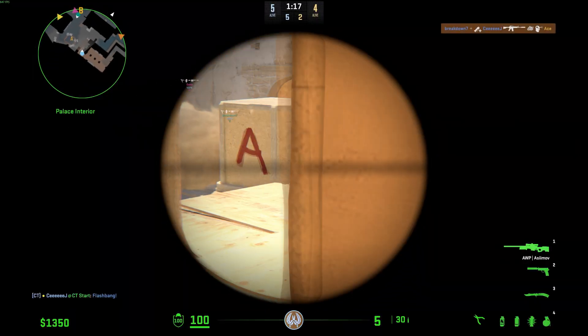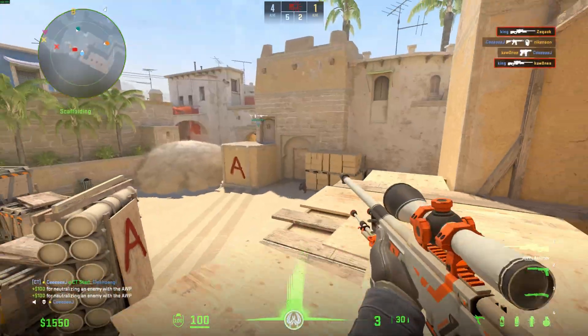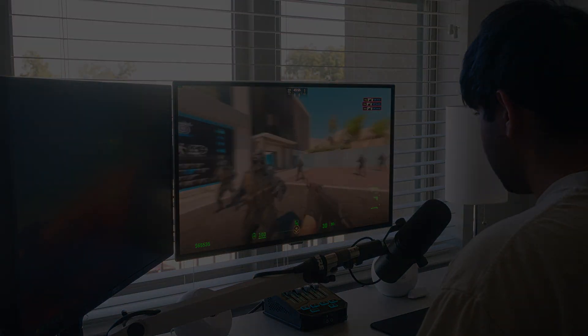Whenever that 720Hz monitor comes out, you can guarantee I'm going to be testing it completely, so stay tuned for that. Thank you guys so much for watching. If you have any questions, I usually respond to most comments and try to give in-depth information. I really appreciate you for watching.